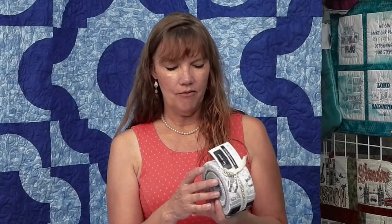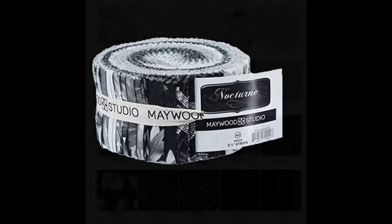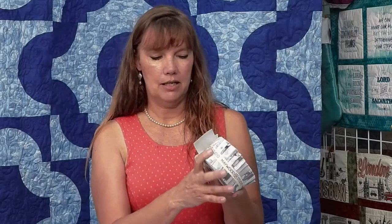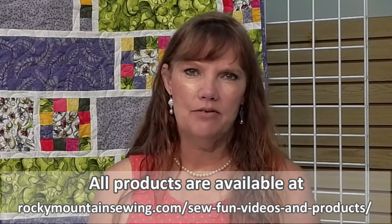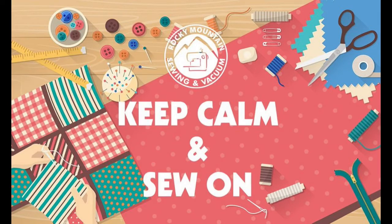We got this in late — it actually came in this morning as we're taping. It's a very pretty jelly roll from Maywood Studios with a music theme — grays, whites, and black, all music-themed. Just beautiful. I need a new quilt for the piano room, so this will be it. Thanks for watching — this is our final episode for June. Next month we'll have some new projects for you. In the meantime, keep calm and sew on.